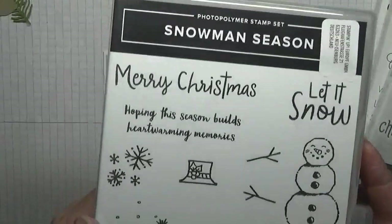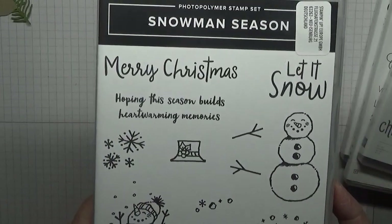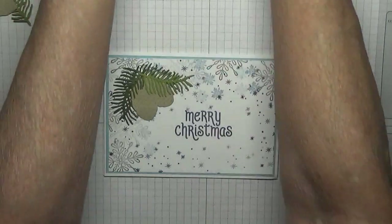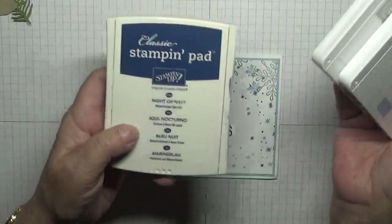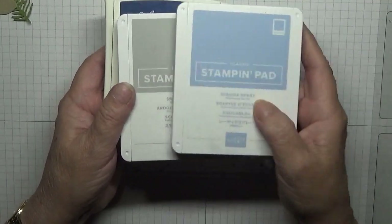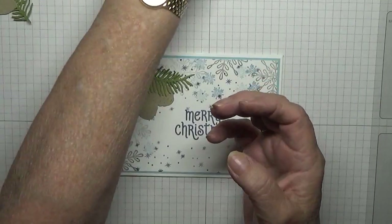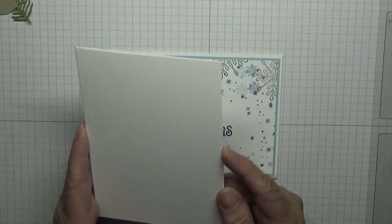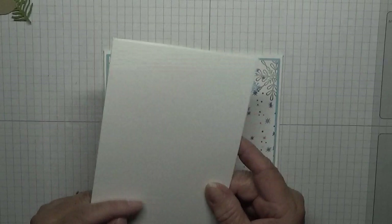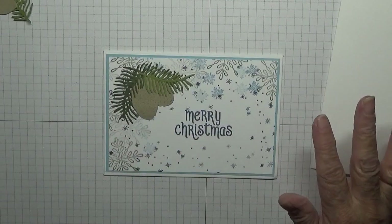The new stamps I used are snowflakes. The colors I'm using — only three colors — are Night and Navy, Smoky Slate, and Seaside Spray. The card base is a white card blank at eight and a quarter by five and seven-eighths, scored at four and one-eighth, folded in half and burnished.